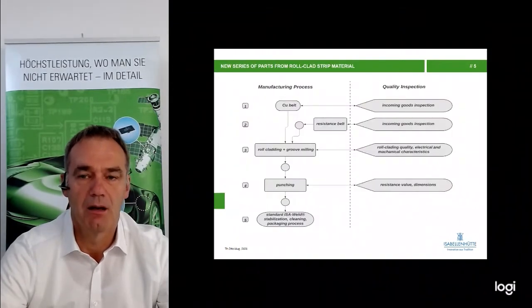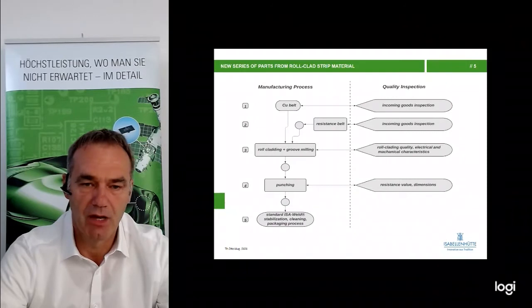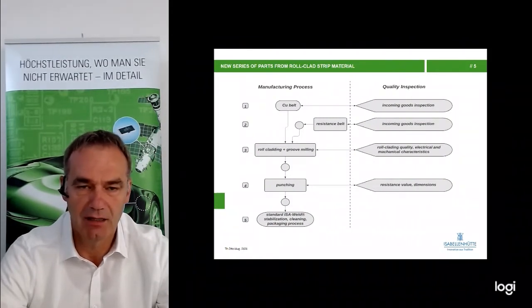This is the production flow, which starts with the copper belt and the resistance belt. Then we have the roll cladding, followed by the grooving and milling of the grooves, then the punching process, then cleaning, stabilization, trimming, and packaging. So after we receive the material, it is the same process as Isawelt.